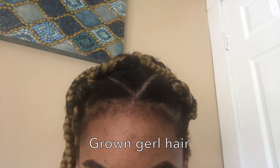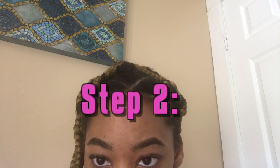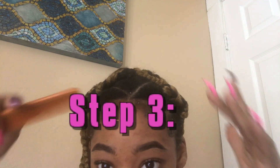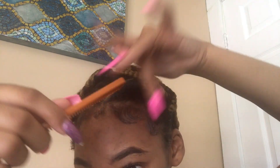After step number one, after you've parted out the amount of hair that you want and separated it from your grown-girl hair, you want to get your edge control and just lay it down. Then step three, you want to shape it out with the edge control on it — so this is before we put our gel.